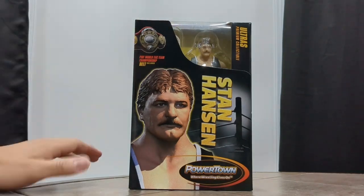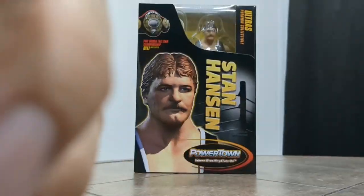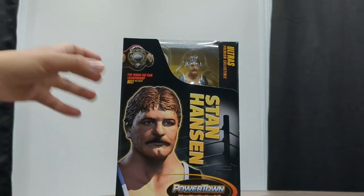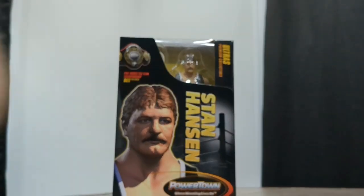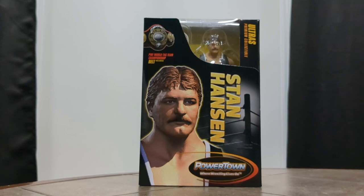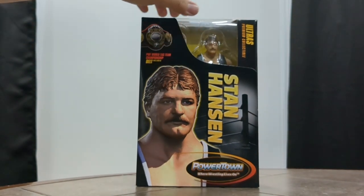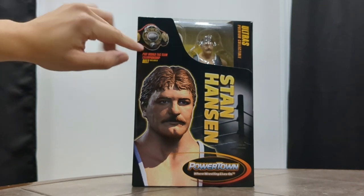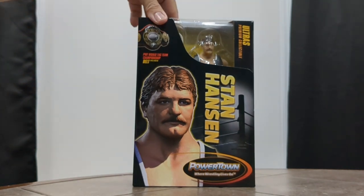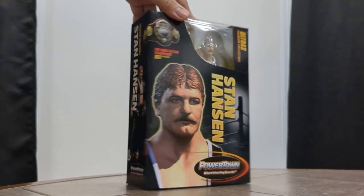You can see Stan Hansen on the front — a beautiful portrait render of the figure, very nice. You have the Powertown logo down at the bottom, very nice as well. You can see the plastic window where Stan Hansen is sitting, and of course the PWF World Tag Team Championship belt is displayed right there.